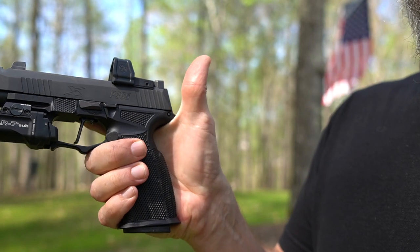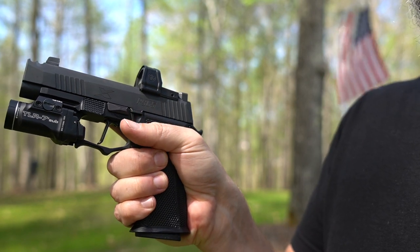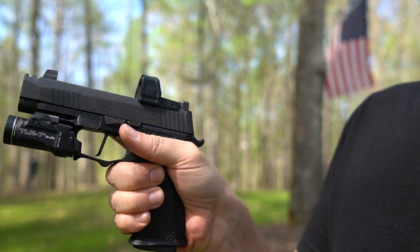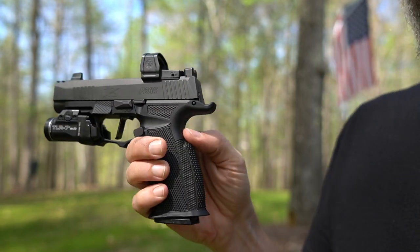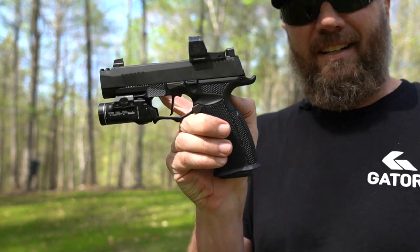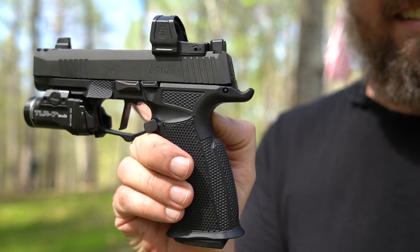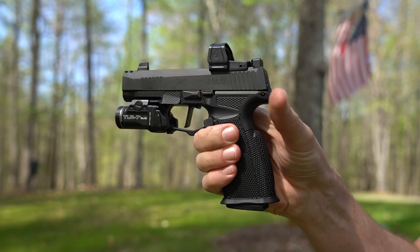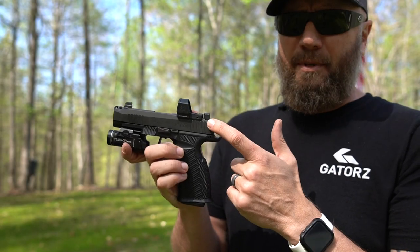Probably my favorite part about this gun — maybe two things — is this palm swell back here. Look at how that marries to the contour of your hand; it just folds right into it. And the beaver tail — I've never had a problem with slide bite on my 365, but there's just something nostalgic and sexy about a beaver tail on a pistol.